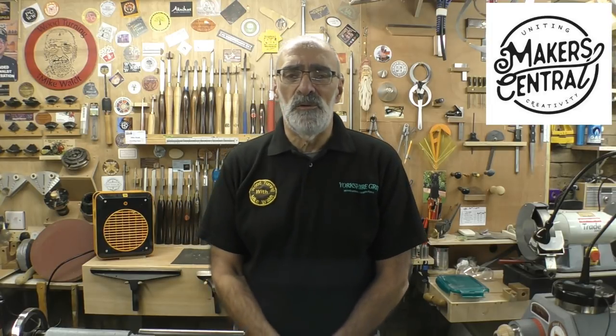Some are easier in my view than others, so I'm going to go through a few tools that you can use, the sort of finish you can obtain, the safer methods, and the methods that require a little bit more concentration and skill. Hopefully that will answer some questions and you can go away, practice, and decide on the one which suits your turning style the best.